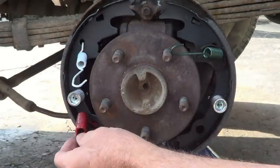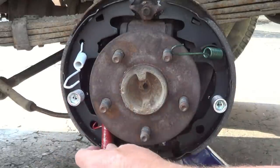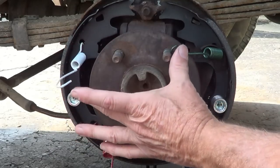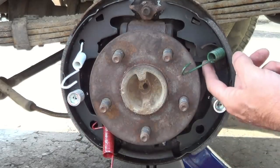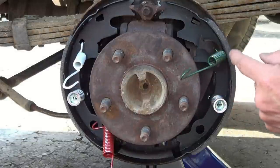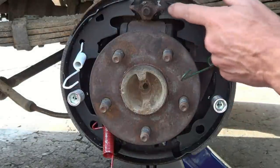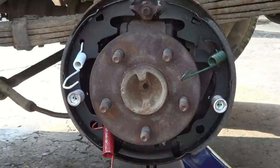Then you've got your three springs. The larger one for the adjuster goes to the bottom. The other two are the same, and both the front and the back, they are the same. Make sure that when you are getting ready to install, you put this little channel piece in for the adjuster that's going to come around here. That's your first steps for putting those back together.